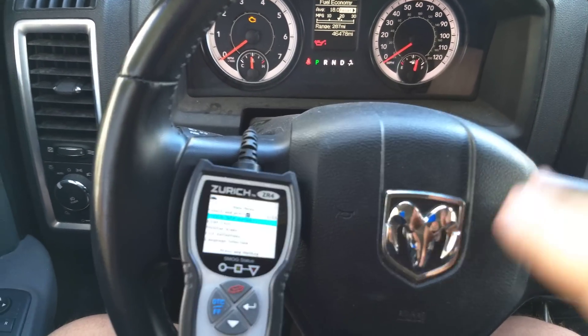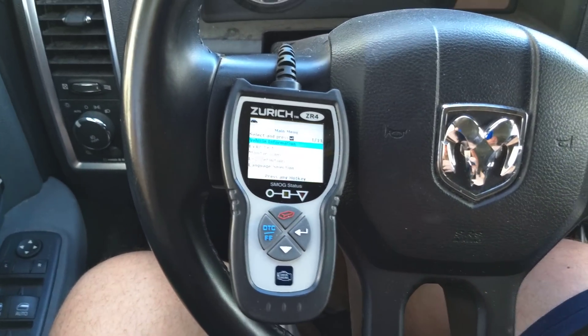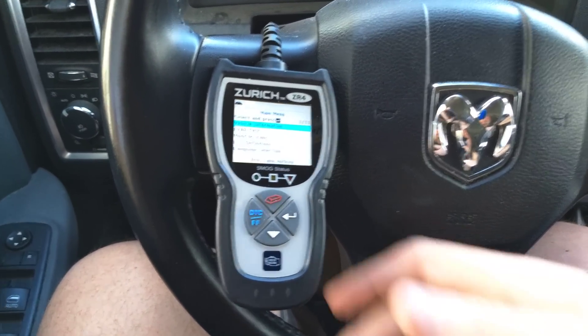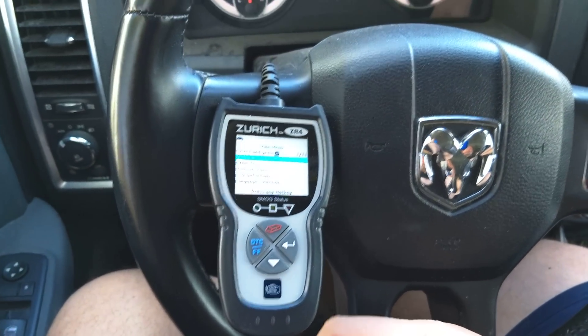Right now the car is not on — that's why you're seeing the lights on the panel. Normally I use one of the Bluetooth modules, but I wanted to try this out because it's a new product and a lot of people have been asking about it.